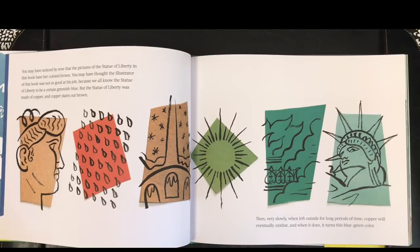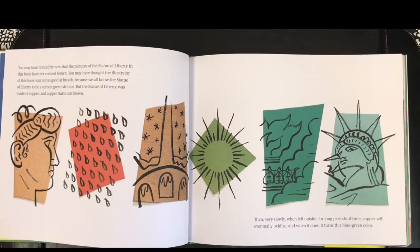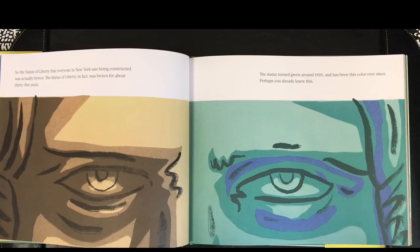You may have noticed by now that the pictures of the Statue of Liberty in this book have her colored brown. You may have thought the illustrator was not so good at his job, because we all know the Statue of Liberty to be a certain greenish blue. But the statue was made of copper, and copper starts out brown. Then, very slowly, when left outside for long periods of time, copper will eventually oxidize, and when it does, it turns this blue-green color. So the Statue of Liberty everyone in New York saw being constructed was actually brown — brown for about 35 years. The statue turned green around 1920, and has been this color ever since.